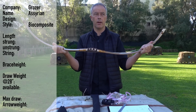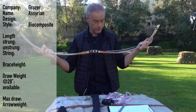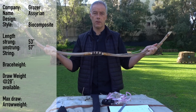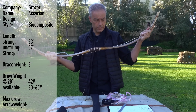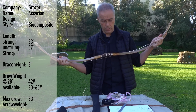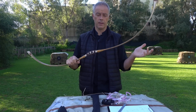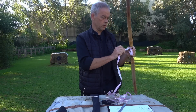I can understand why some people don't like what Grosje is doing, but it is what it is. The bow has a length of 57 inches, strung 53 inches, with a brace height of 8 inches. You can have this bow from 30 to 65 pounds — this one is 42 pounds. The max draw is 33 inches, and the recommended arrow weight is 8 grains per pound. What you get: a bow, a string, a sleeve, and documentation with a warranty card.